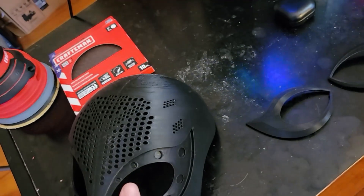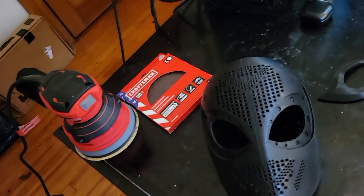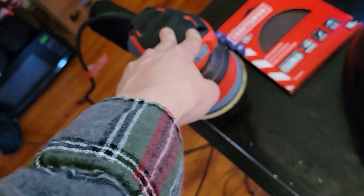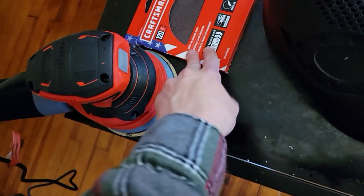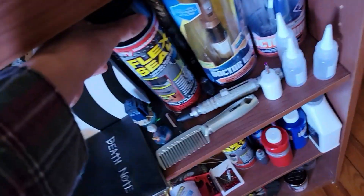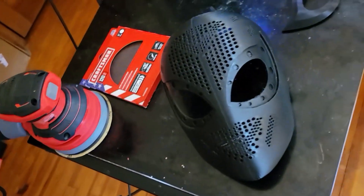It's all printed and ready to get sanded. What I'm going to be doing is sanding the face shell and the lenses. For the face shell itself I'm going to use my Craftsman palm sander — I got it for about $35 at Lowe's on sale. I'll use medium grit and might go over it again with fine grit, but I have some Flex Seal here which is going to act as a filler and rubberized coating to help with the mask.